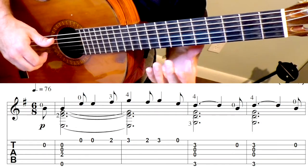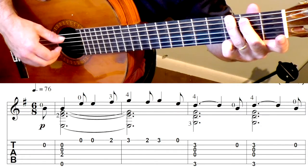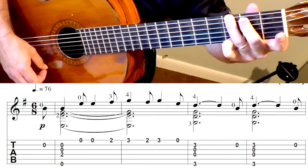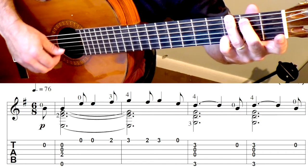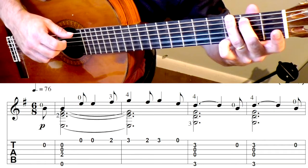Now we're going to go to a G chord — it's not the normal G chord. That would be a normal G chord, but if I do this G chord, I take my pinky and put it to the third fret on the second string. And then open, back to that.